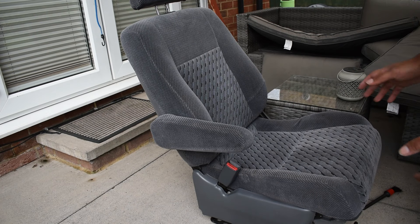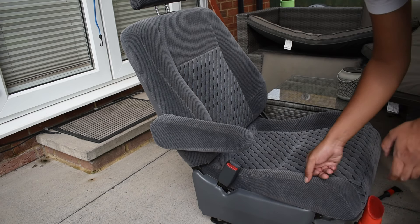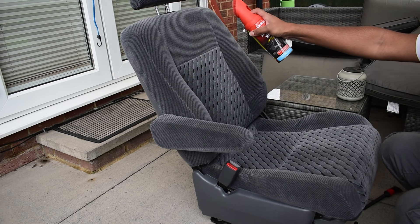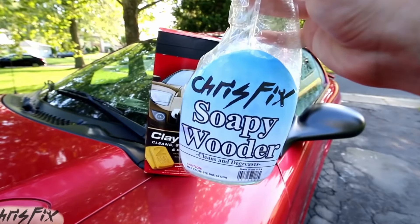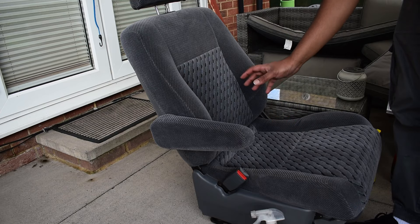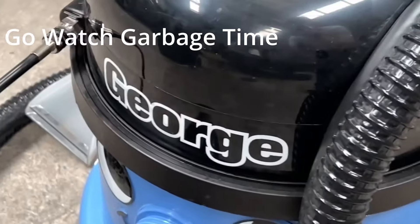I'm going to try giving this a bit of a clean using these two sprays, as well as the cleaning wipes that came with. I've tried cleaning it with the wipes as well as soapy water. It's just the chair needs a shop vac to clean it properly, because it needs a proper soak. Only if I had a George — it's a super weapon.